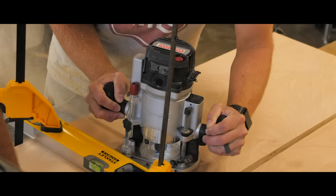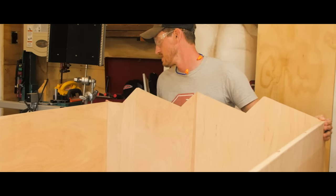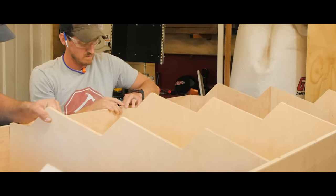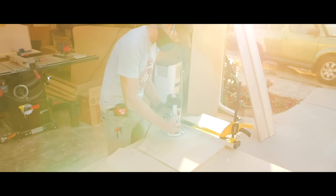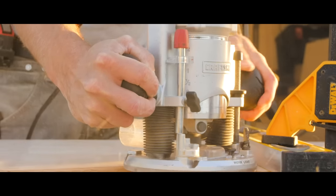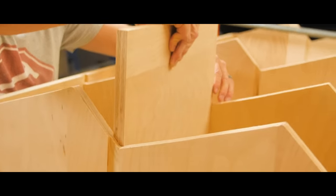I chose to use dados because it gives a lot of strength to the build — each piece interlocks and slides into the other pieces. It's a lot of extra work, so you wouldn't necessarily have to do this, but it does add strength, and since kids will be climbing on it and playing on and around it, I feel like it's never a bad thing to overbuild. If I were to do this again though, I probably would use half inch plywood instead of three-quarter inch, because by the time I got it all assembled, it was really heavy.